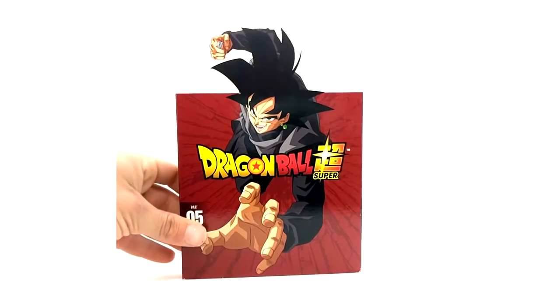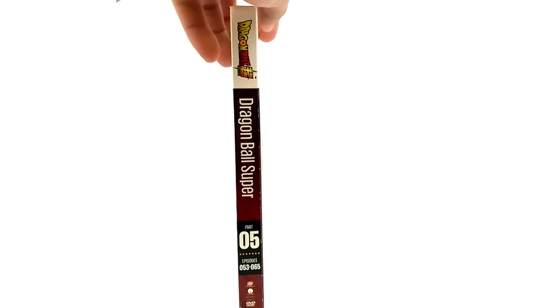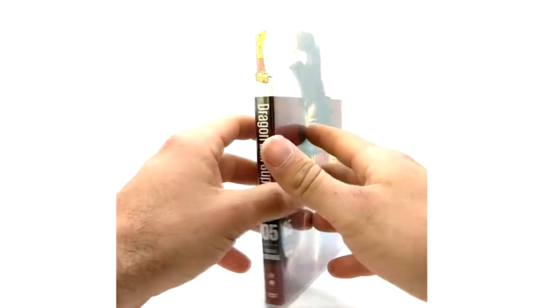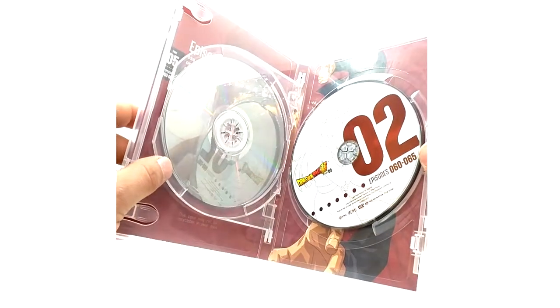Part 5 — we've got Goku Black. Decent artwork, not my favorite. My favorite is coming up. Here's the DVD casing with the episode list. We've got Future Trunks and Future Mai on the discs — same as the other one, except adult versions.